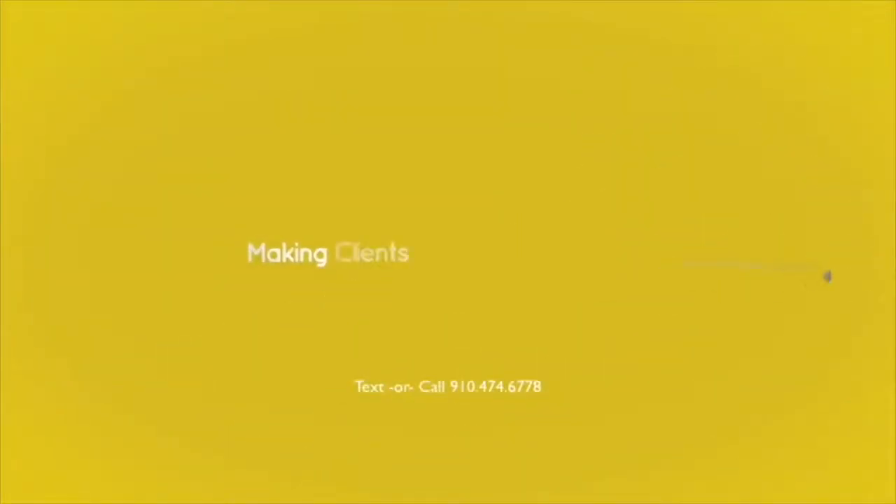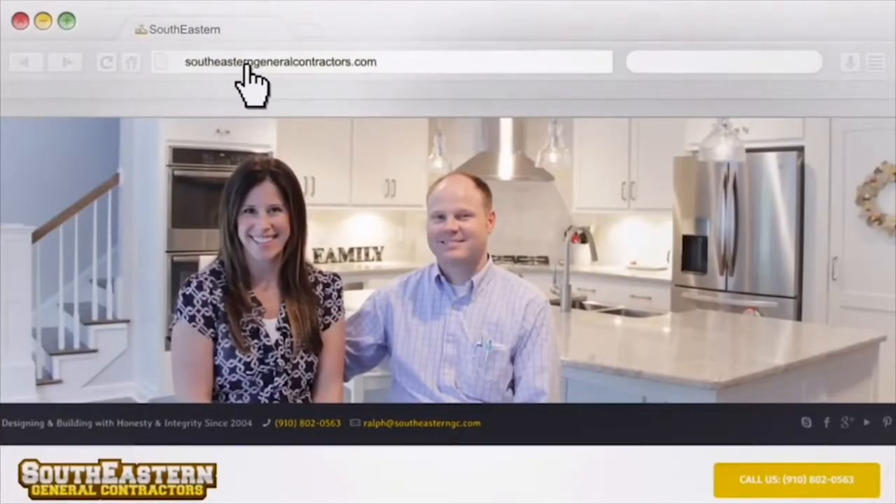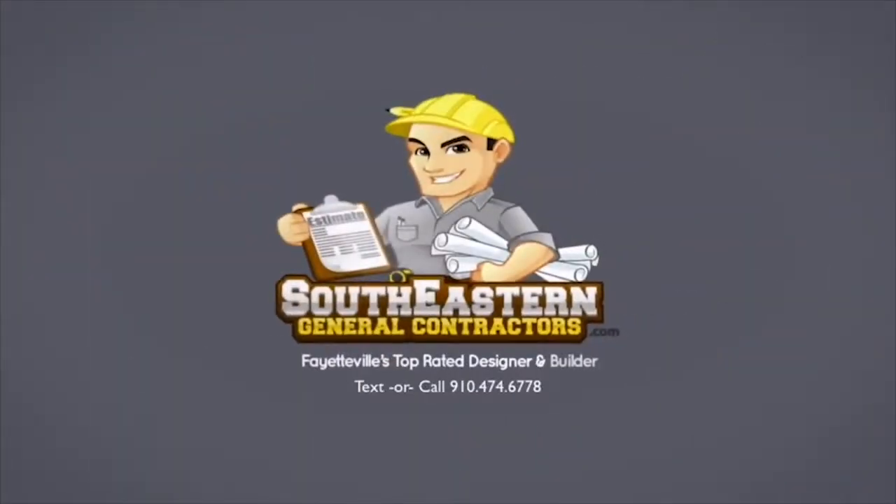That's a rough overview of some of the procedures we implement to get the level of quality that we do in each and every one of our homes. I'm Ralph Locklear with SoutheasternGeneralContractors.com — Southeastern General Contractors, where making clients happy is our number one goal. Learn more at SoutheasternGeneralContractors.com.